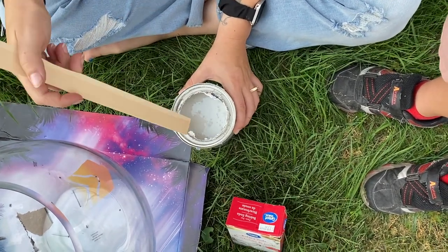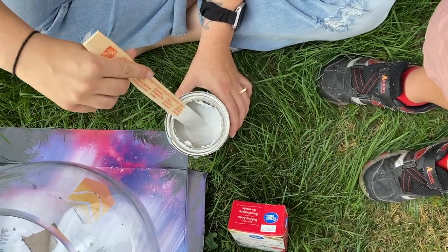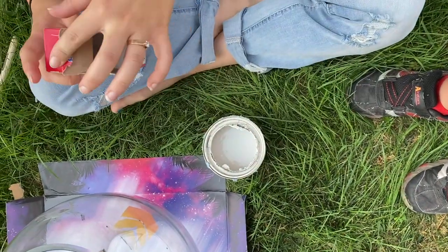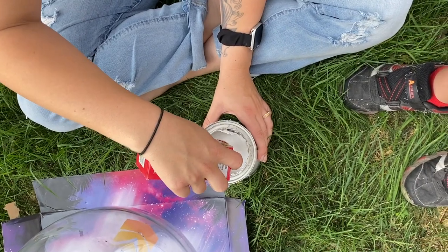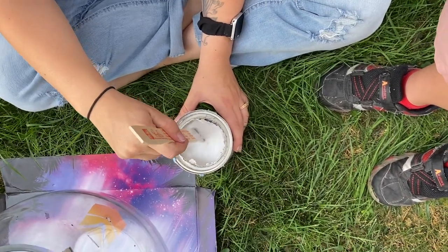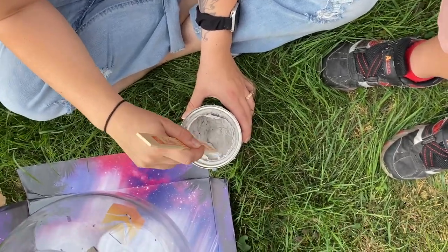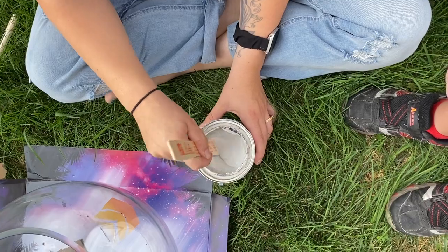I don't have measurements for this — I just kind of winged it and went until it was a texture I thought was good. It kind of ended up looking like cement. By the time I was ready to apply the paint, I found the vase on Facebook Marketplace and got two of them for $20, so $10 per vase. Free paint, and I think it was like $1.97 for a box of baking soda at Walmart — I just grabbed the cheap stuff since it was going towards a project.